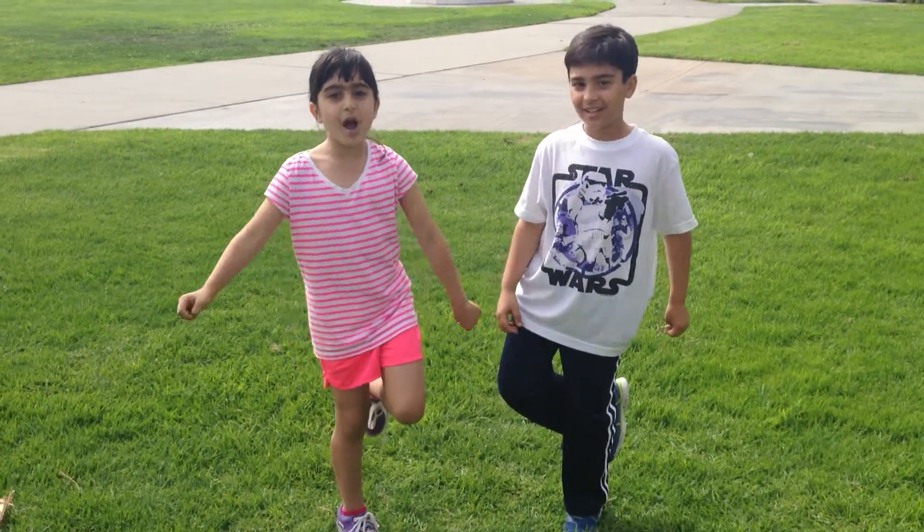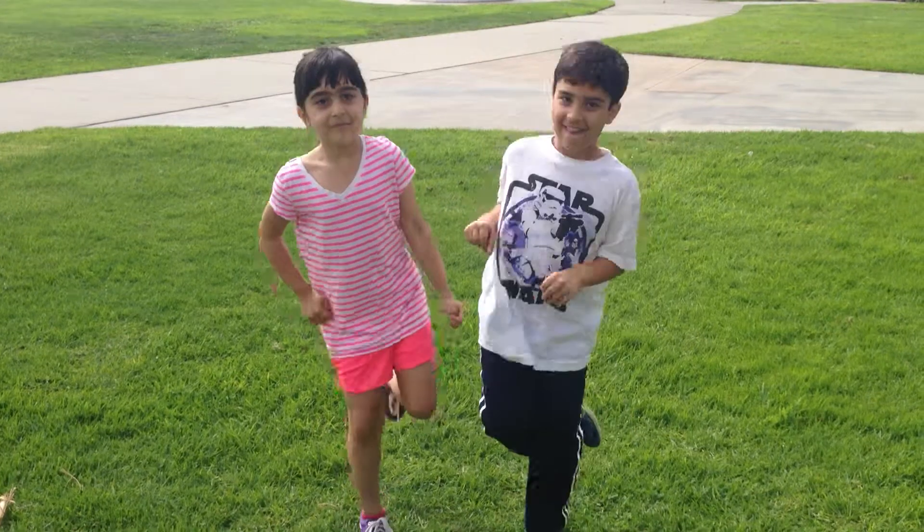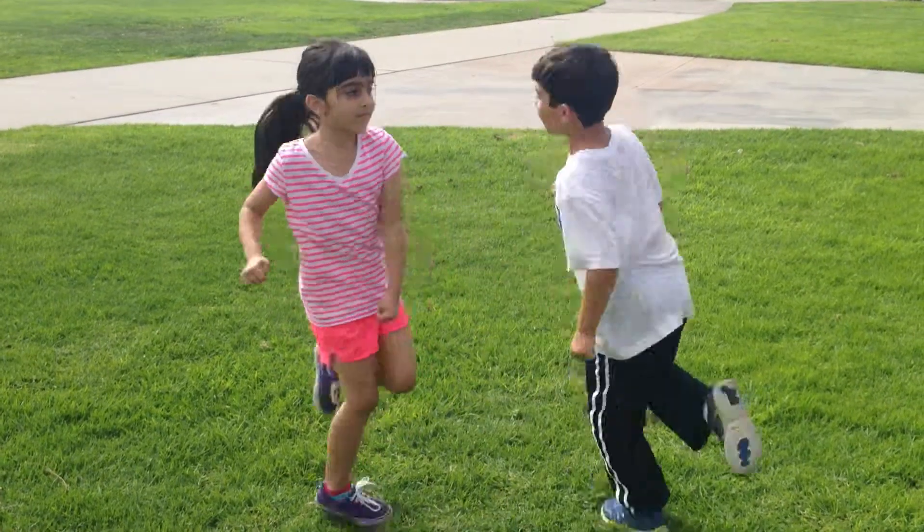Okay, let's hop on one foot. Now let's do hopping and spinning.